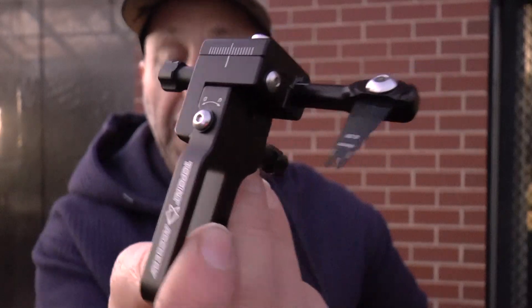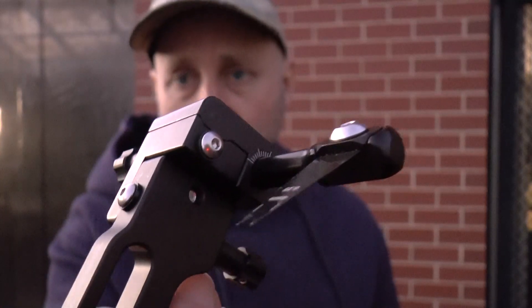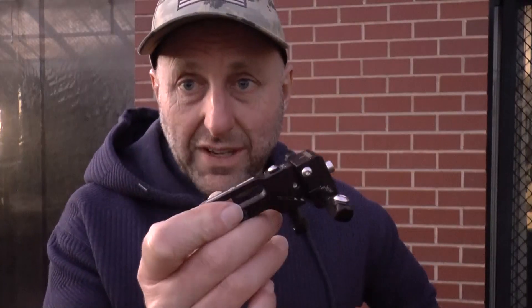I generally run it at an angle - sometimes a little less. A bit about blade rests: they're used by the majority of target archers because it's simple, with nothing to go wrong. Drop-aways are very rare in target archery, but they do get used. I'd say 95% of target archers will use a blade rest.